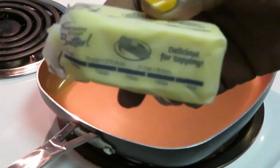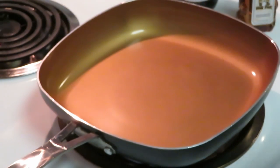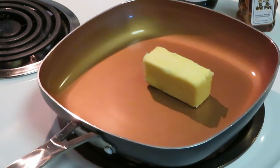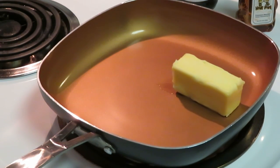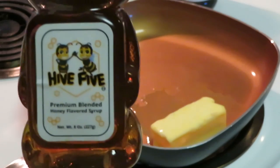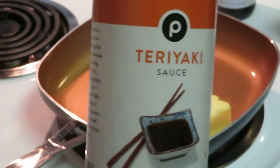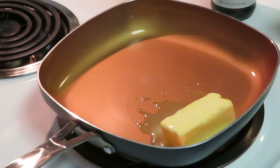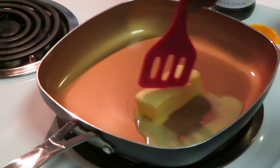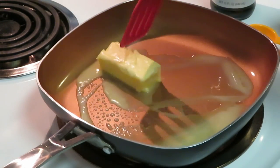I've got four teaspoons of butter — let's make sure you can see — yes, four teaspoons of butter. What I'm doing now is getting ready to make a teriyaki sauce. I've got the four teaspoons of butter melting. I have some Hi-Five honey, some Publix soy sauce, and some Publix teriyaki sauce. I'm gonna get my measuring spoon and let's cut the heat down and get this butter melted.